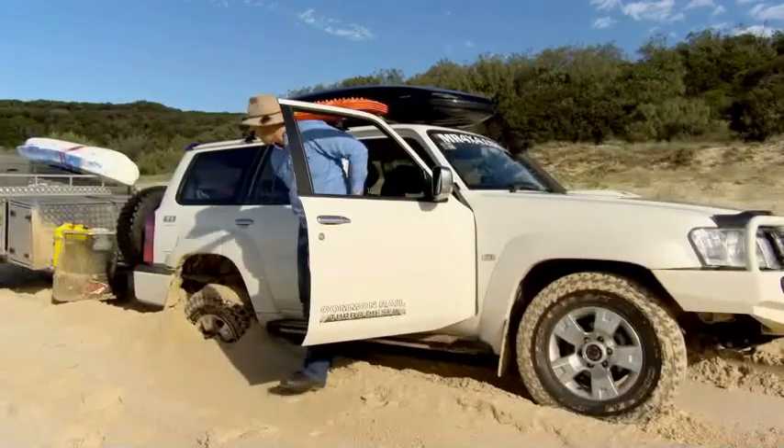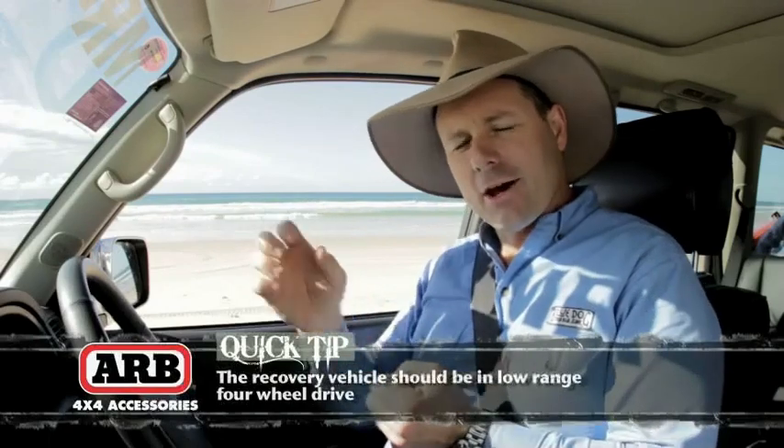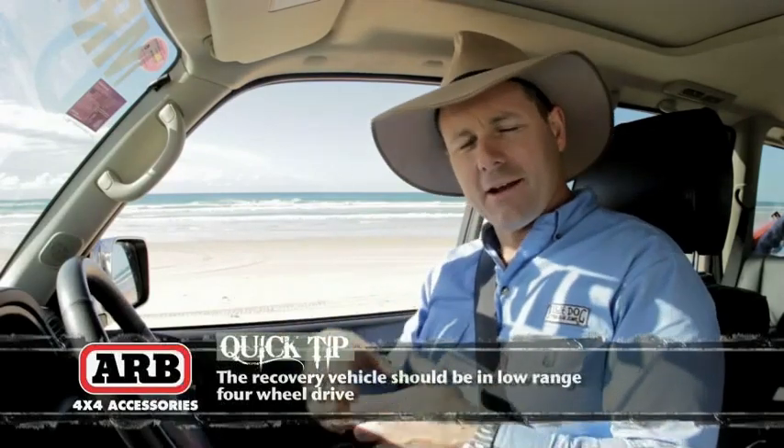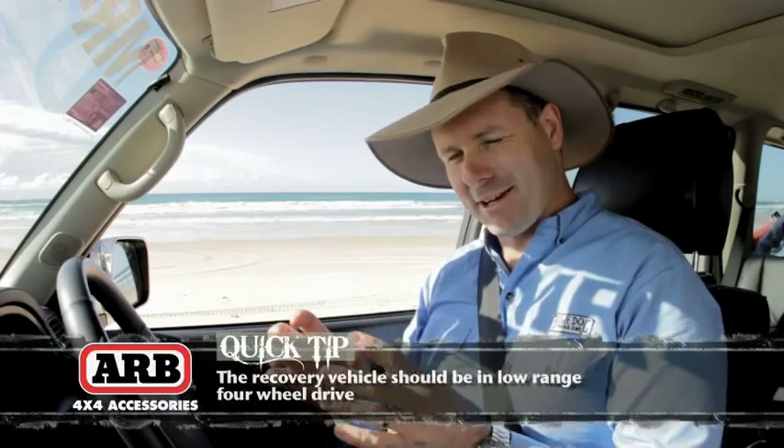With that snatch strap, you want about two to three meters worth of slack to allow the towing vehicle to actually pull me out and gather a little bit of momentum — but not too much, because we don't want to go too fast or too hard. The trick with these snatch recoveries is to take it easy, and then if you do need a little bit more pace, you go a little bit quicker the next time.